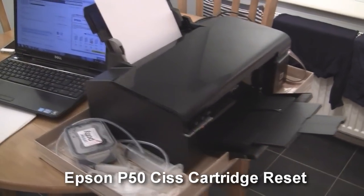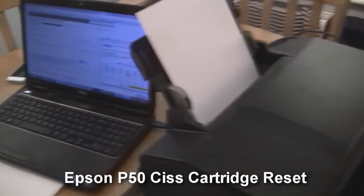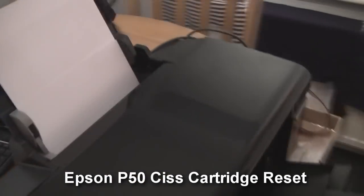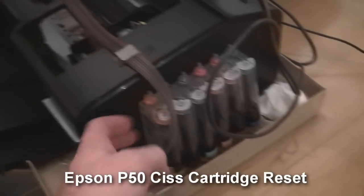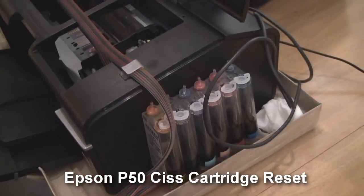Welcome to this video. In this video I'm going to show you what to do when your Epson P50 printer just suddenly stops printing due to the fact that it thinks it's run out of ink, even though you've got a CIS or a continuous ink system attached to the side of it.